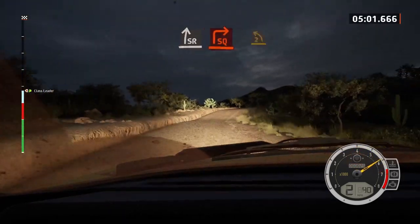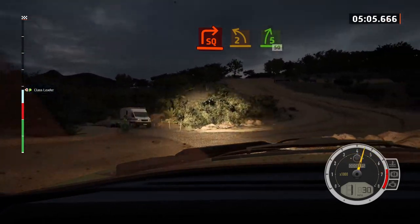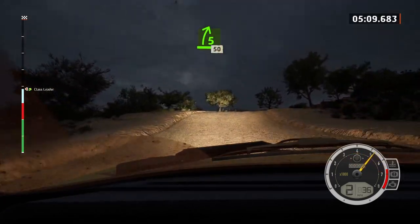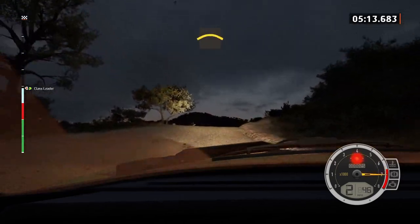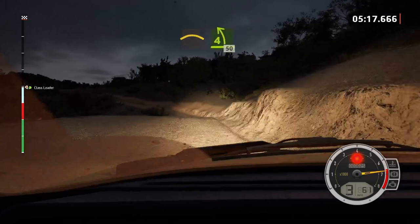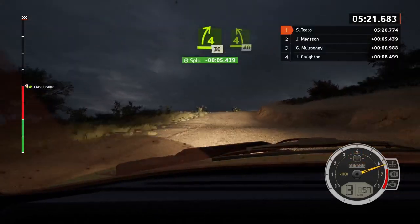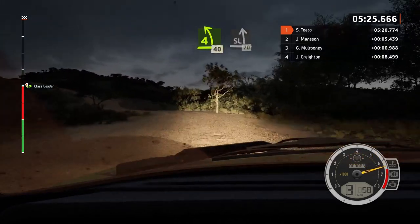Into 5 right, into 6 right, into 5 right, into 5 left, 50. Into 5 right over crest, opens long, 50. Right over crest, into 4 left, 50. 4 right over crest, keep in, 30. 4 left short, 40. Slight left of the crest, 70.